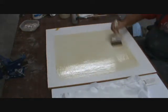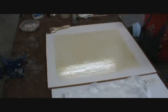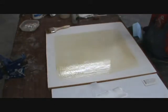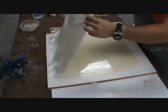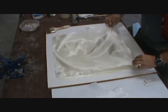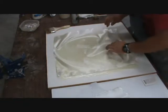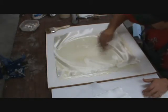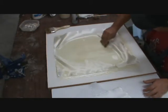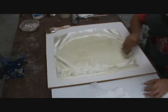I want to do this just a little bit bigger. Okay, size it up. Put this down first. Work from inside out.